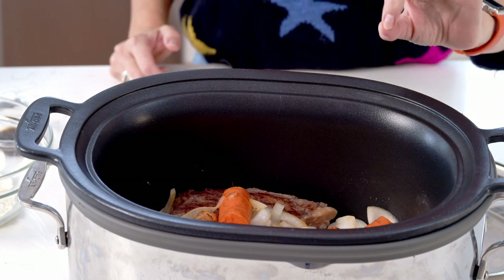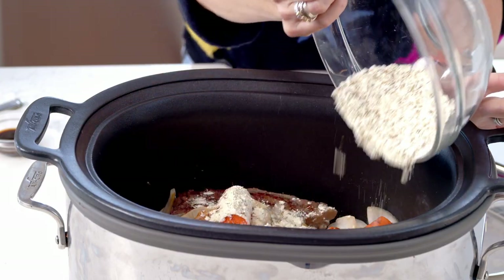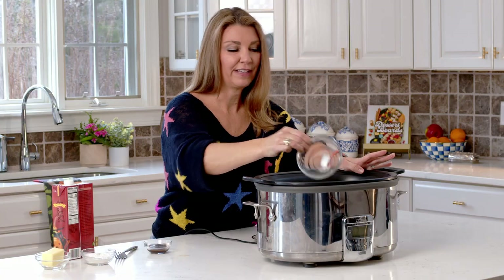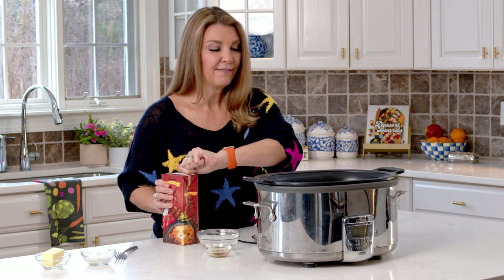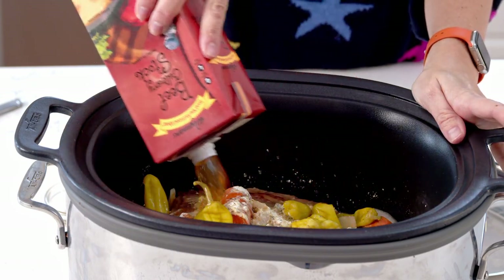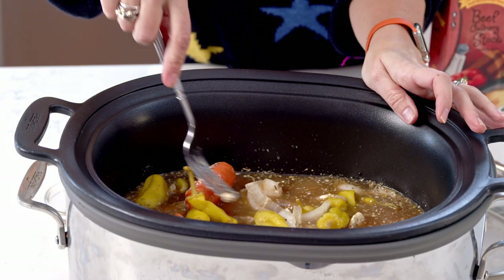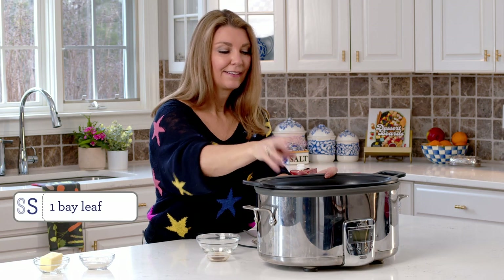Now that we have the meat and the veggies in the slow cooker, we're going to add everything else — this is really super simple. We're going to add our homemade ranch seasoning, just sprinkle it all over top. We're going to add the pepperoncini peppers and the juice — that adds so much flavor, don't skip that. We're going to add the Worcestershire sauce, which gives a little beefy note since we're not using an au jus packet. And we're going to use beef stock — pour the whole box in. Give it a quick little stir to get that seasoning submerged. Then add one bay leaf and plop that in.